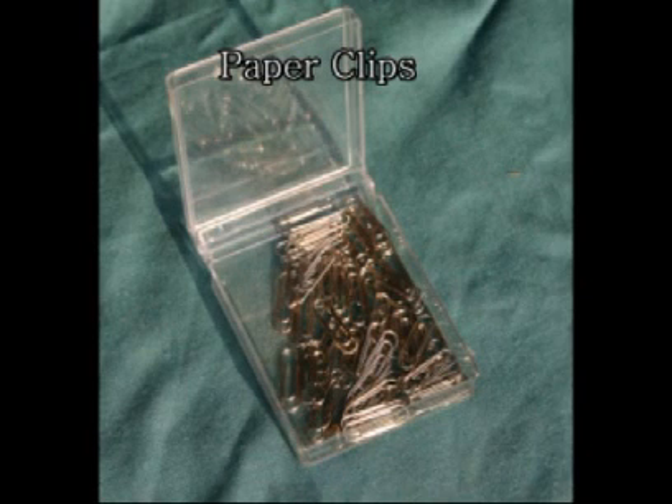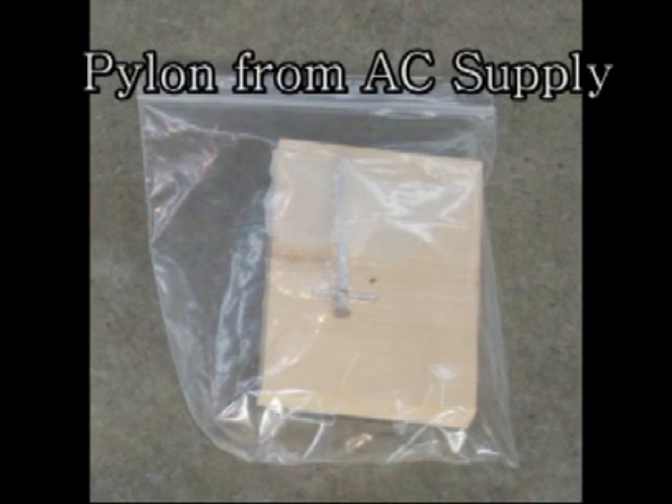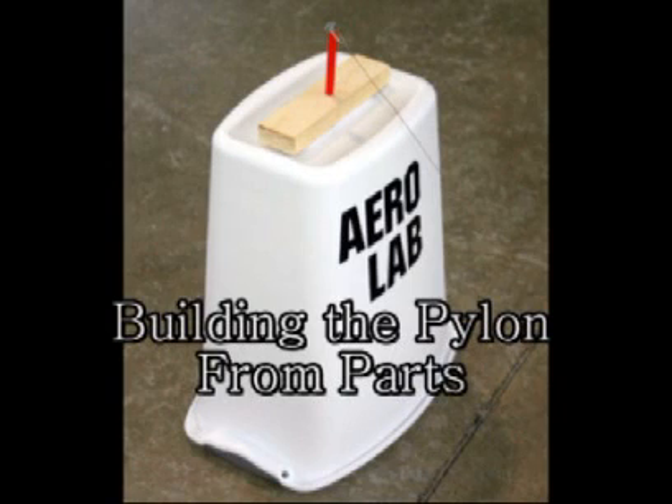The pylon you can build or purchase through AC Supply Company. If you do not already have large nails or washers, the pre-made pylon might be the way to go.